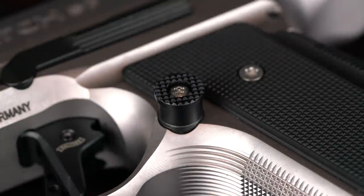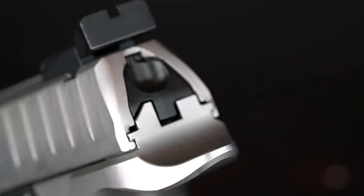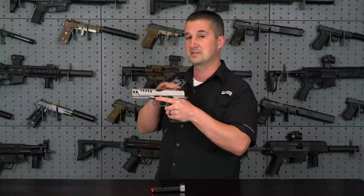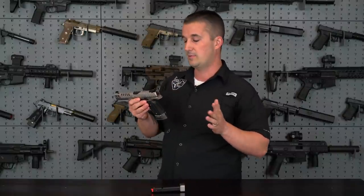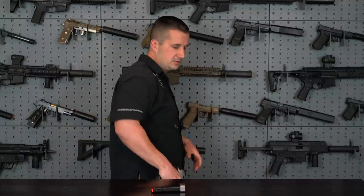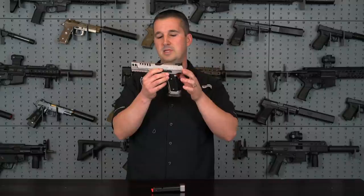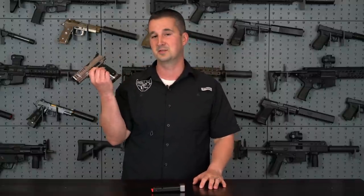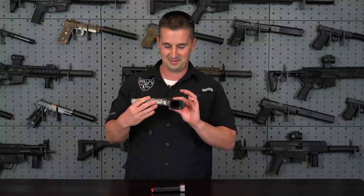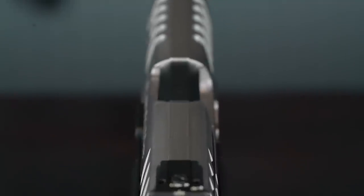The frame has a high cut so you can get a nice high purchase on the gun. Moving up, you have a large competition-size magazine release that is very easy to hit and reversible for southpaws. You also have your slide release on both sides. There's a large beavertail on the back that really fits nice in your hand. You might wonder why there's such a large beavertail on a striker-fired gun — it gives easy purchase reaching for your holster during competition, adds balance and stability on recoil, and — in their words — it looks badass.